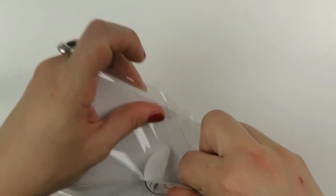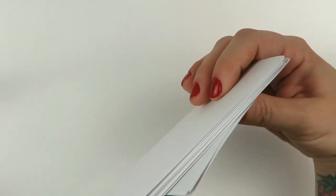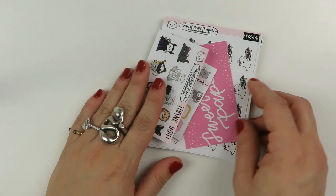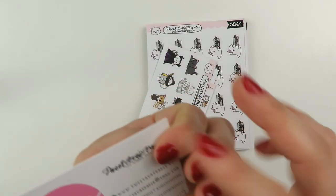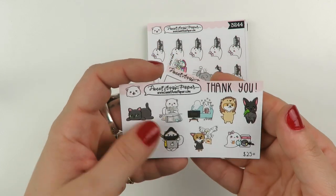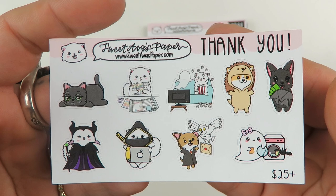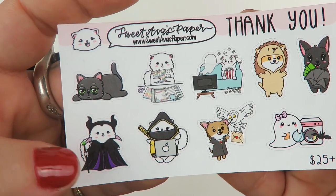I don't even remember what's in this — that's how long ago this was. So let's get into it. Here is their business card as usual — you guys see this all the time because they are one of my favorite sticker shops. I'm so excited — I can finally use these to plan. So we have this little freebie — look at the little Maleficent snowball. I really want to see the movie but I want to rewatch the first one before I go see the second.